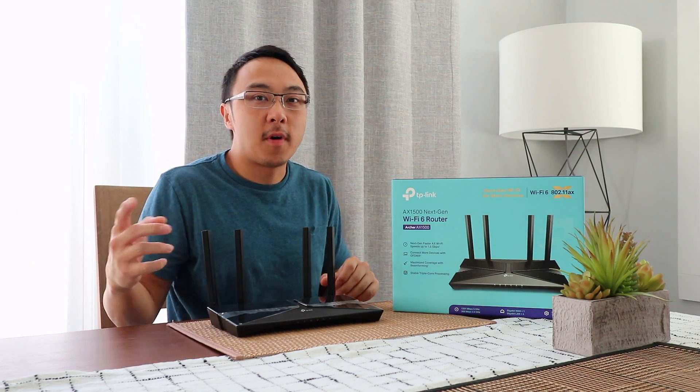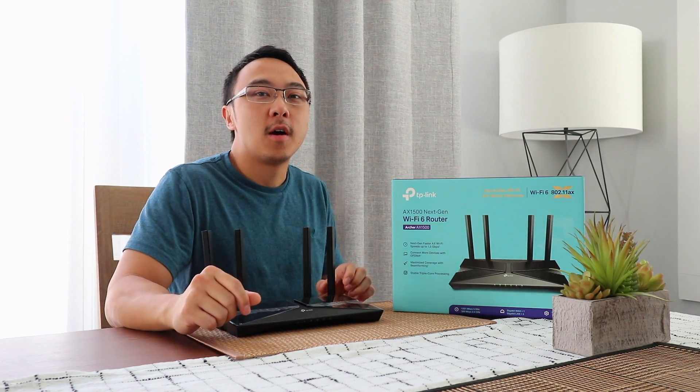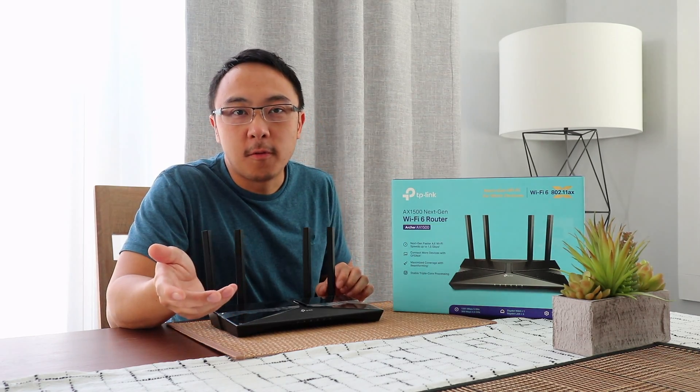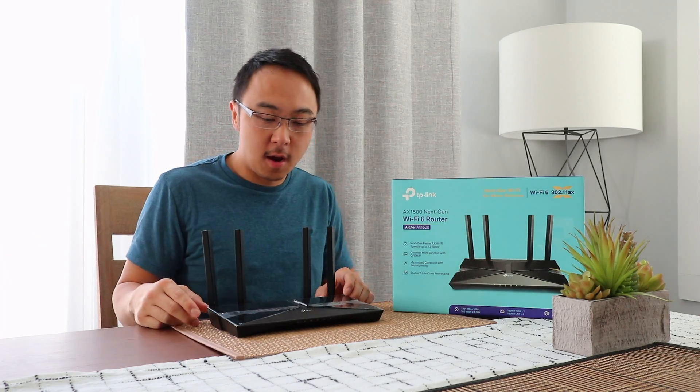It provides two bands, 2.4 and 5 GHz, with compatibility for A, B, G, N, AC, and AX.